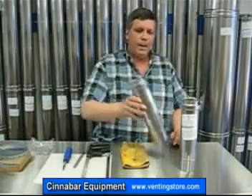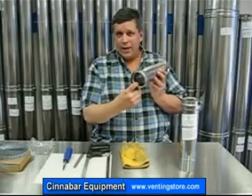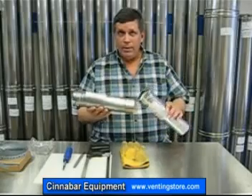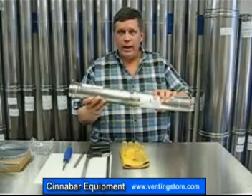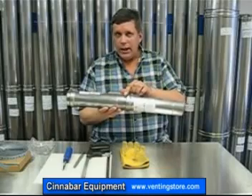The Z-Vent pipe is an AL-29-4C grade of stainless steel that won't rust out. The female end of the pipe has a built-in high temp gasket and a gear clamp. In order to join two pieces of pipe, you merely take the male into the female approximately an inch and three quarters, and then tighten down the gear clamp.